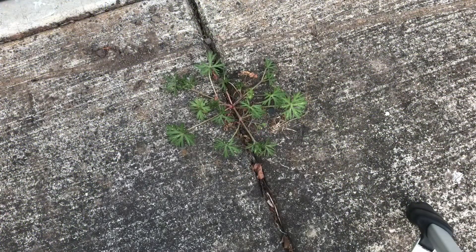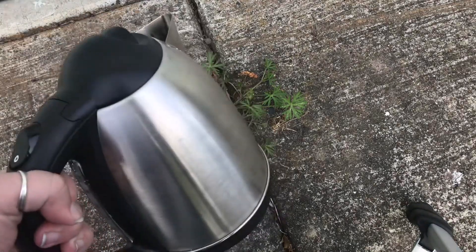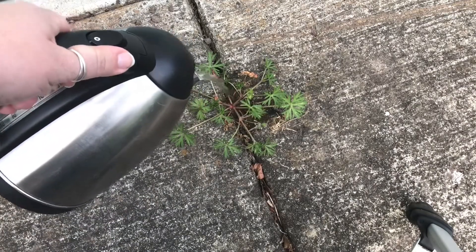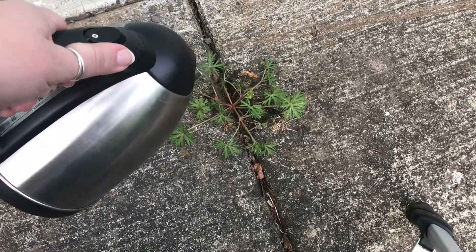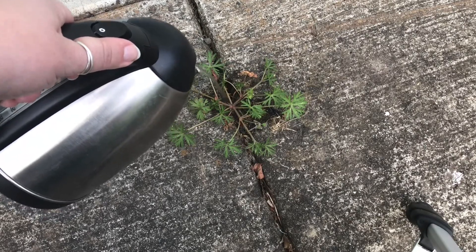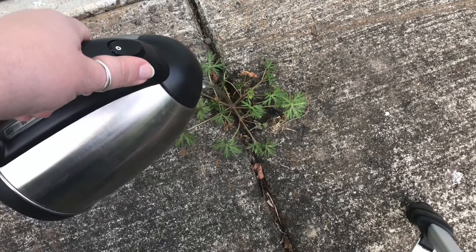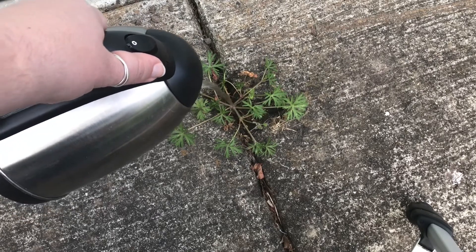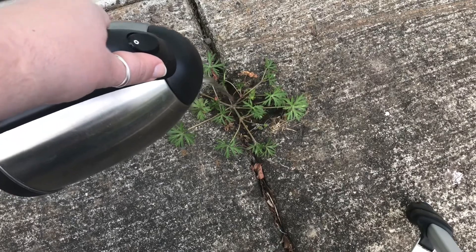I wanted to show you a few of my favorite things. If you have a single individual weed, kind of like this one that's just growing randomly by itself in the sidewalk with not a ton of weeds around it, one of the things that works really great is just boiling water. You just boil water in a kettle and pour it over the weed. The boiling water gets down into that crack where the root is and cooks it, killing the plant.